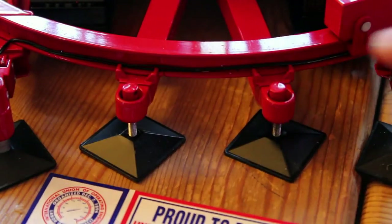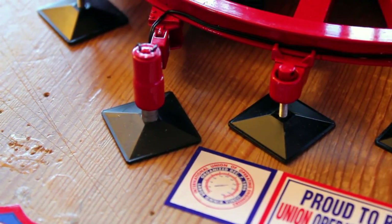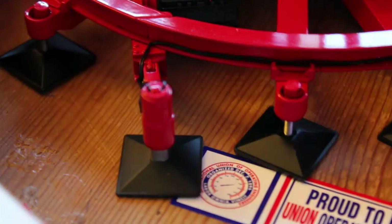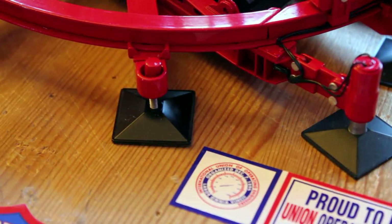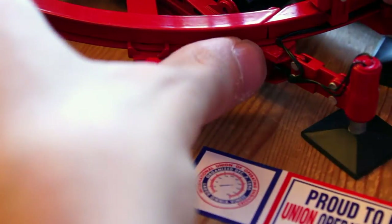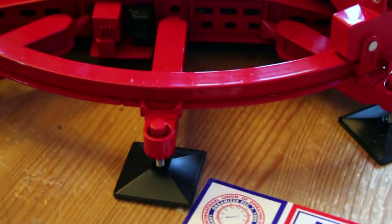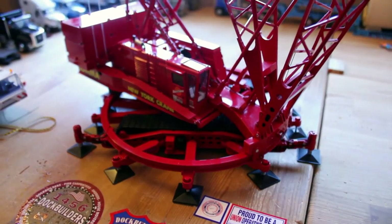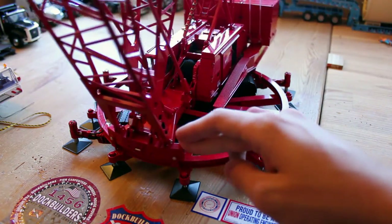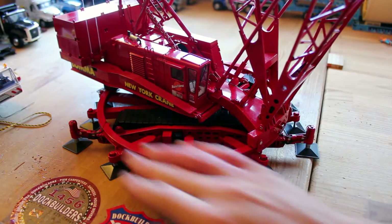Over here you can see there's a hydraulic line running to these jacks. I'm not exactly sure what those are for — someone once told me, but I can't remember. These are cool because they have the hydraulic lines running to them. It would have been nice for them to paint the pins, but unfortunately they're not. The model spins perfectly on the ring, very smoothly, with really no issue at all. It basically just locks in over here, and the counterweight trailer wagon just slides right on the ring.